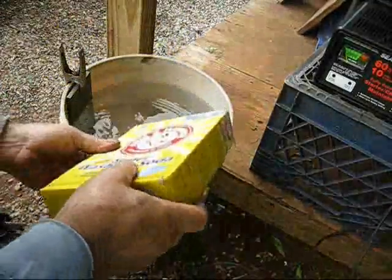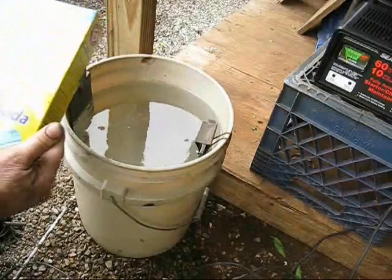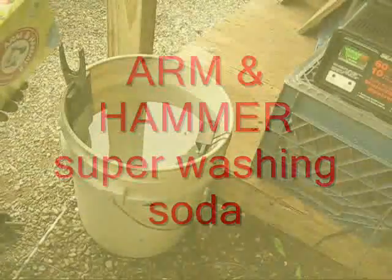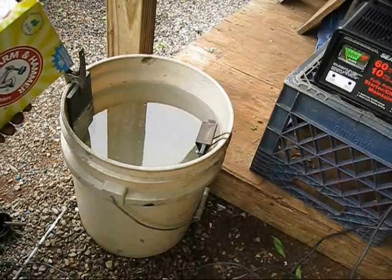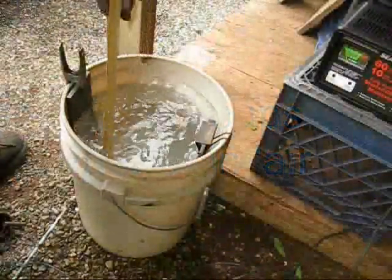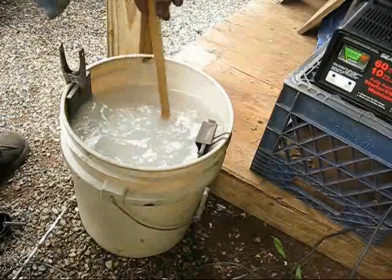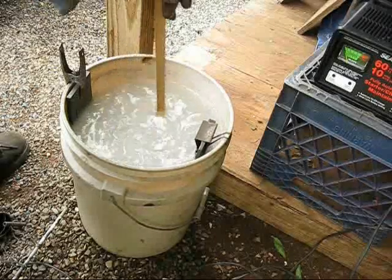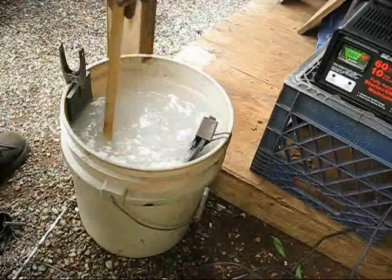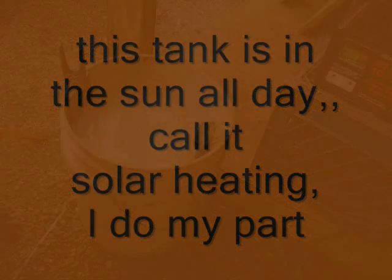I'm putting in that Arm & Hammer Super Washing Soda — you can get it right up there at the grocery store. The chemical in this is sodium carbonate. This works really good. I put about two cups in. I'm going to stir that for just a little bit to give it a head start. If you have warm water, if you heat these tanks, it increases the cleaning power for two or three different reasons — it just works much better. You can see I kind of mixed that a little bit.